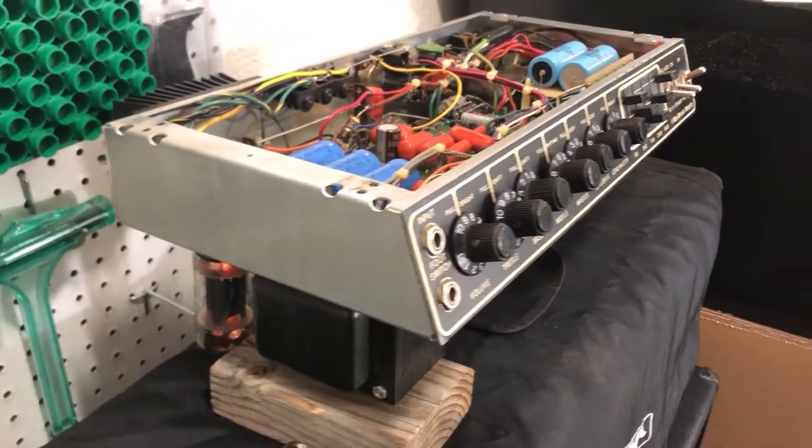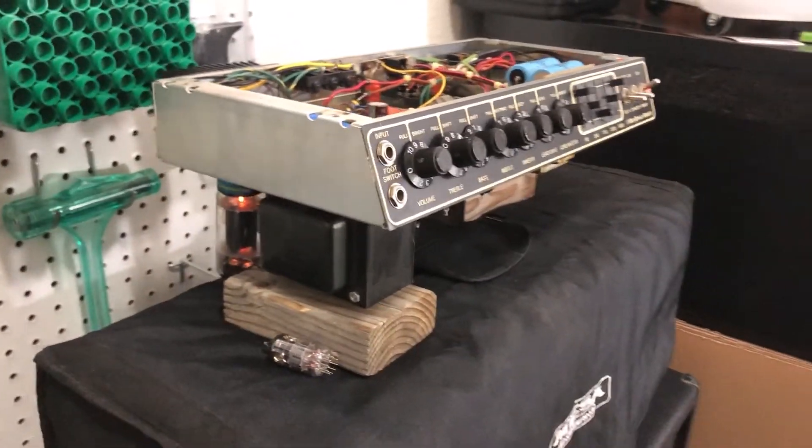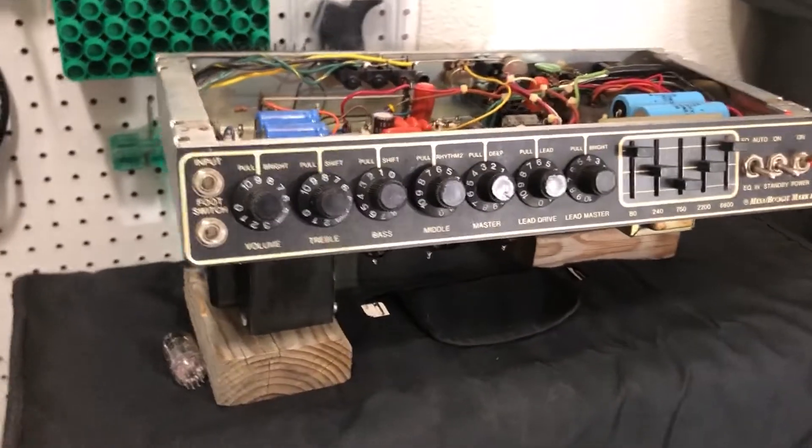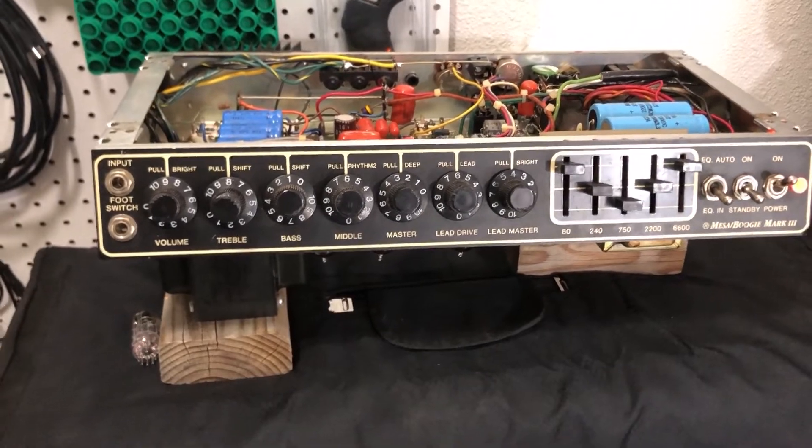Hey guys, welcome to Jeremy's combo amp rescue where we take ailing combo amps that nobody wants and turn them into awesome heads. Anyway, got another thing today for you.